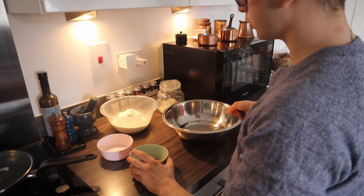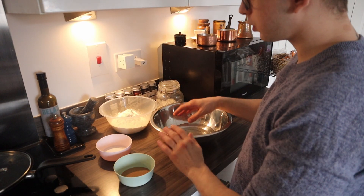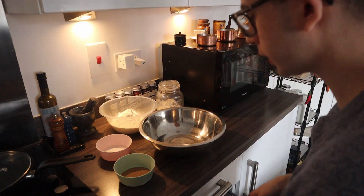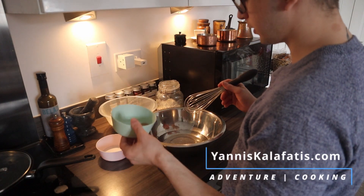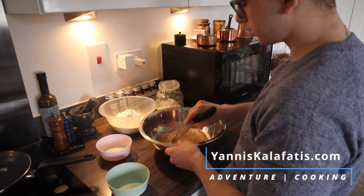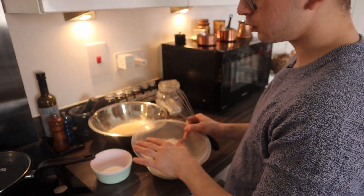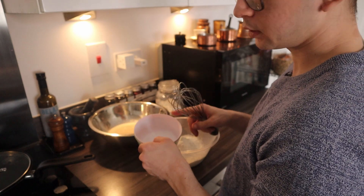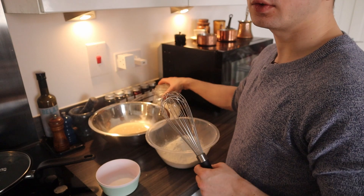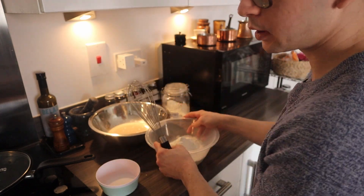Here are most of the ingredients we'll need. We'll need some lukewarm — not too warm — water, and we'll whisk in some fast-activating dry yeast to dissolve. Then we've got plain flour, and salt and sugar, 5 grams each. In the end we'll need some extra flour to open up and roll the pita bread.